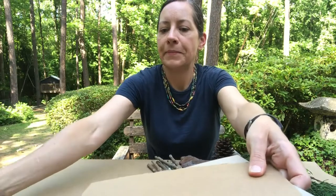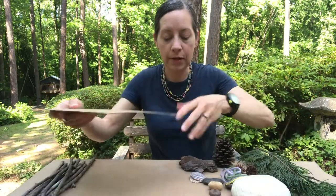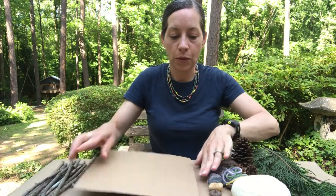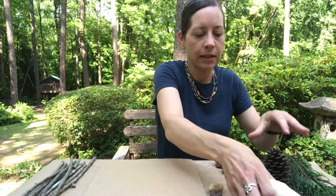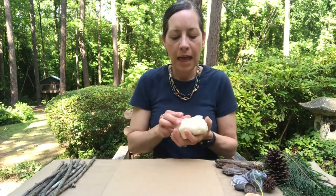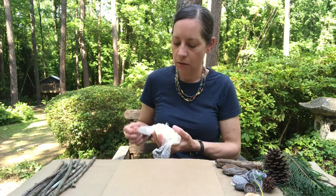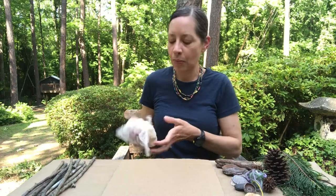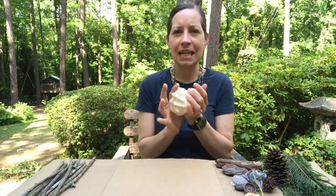I'm going to grab my cardboard — this is the base of your nature house or nature fort. We're going to start with our clay or play-doh, and remember if you're making your own homemade dough it's always fun to let your kids help. They enjoy dumping it in the bowl and mixing it together and kneading it with their hands.